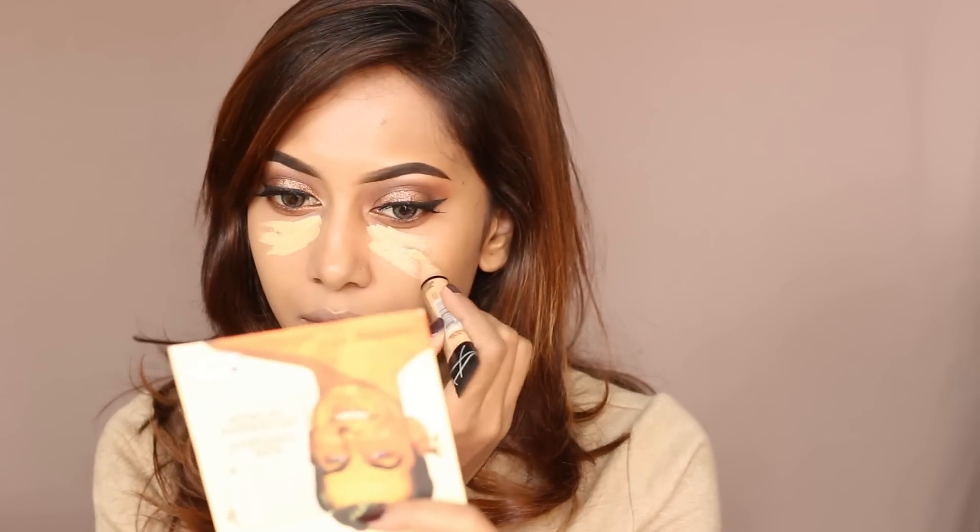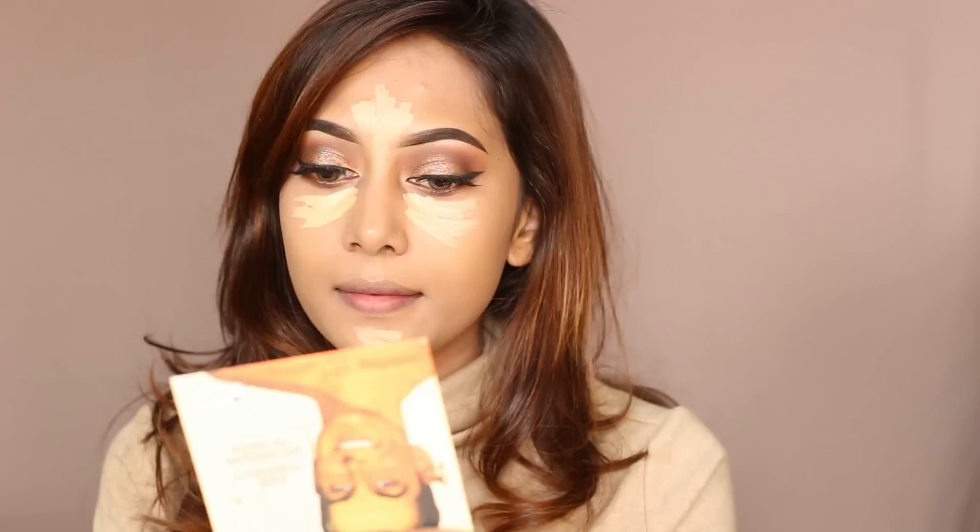Today as my concealer I'm using a Lip Bubble concealer in the shade Creamy Beige, and applying it under my eye, chin, forehead, bridge, and around my nose. I'll be blending them all in with the same sponge.